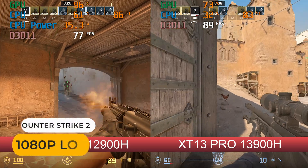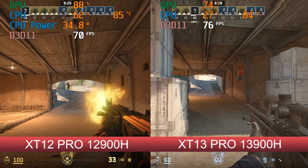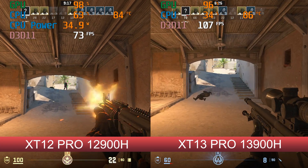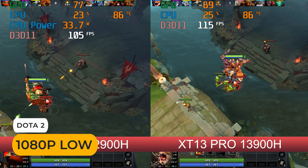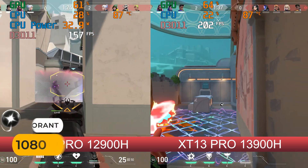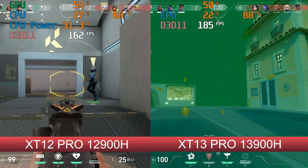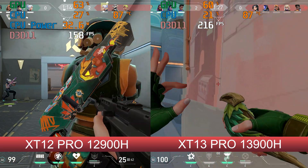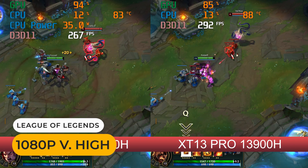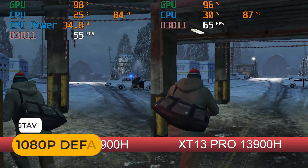Putting the XG12 Pro against the XG13 Pro in gaming using performance mode, there is a big difference in Counter-Strike 2 — much greater than the benchmarks suggested. Dota 2 is closer. Valorant has a noticeably higher frame rate on the XG13 Pro, and the same with League of Legends. GTA 5 also shows a big gen-on-gen gain.